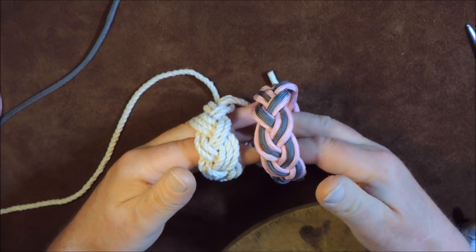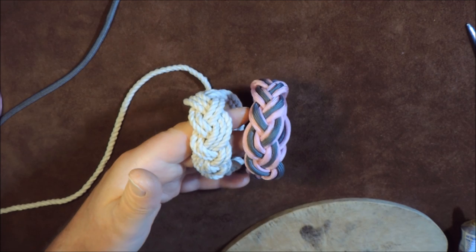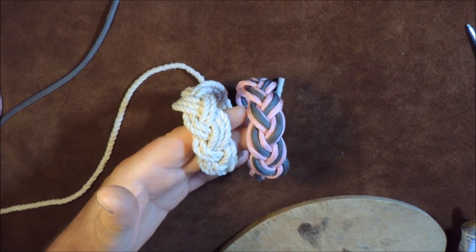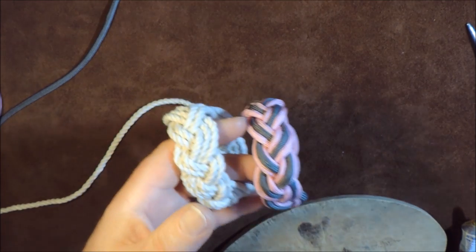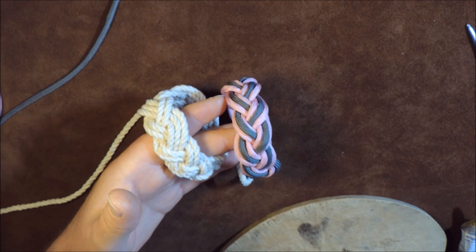There you have it - a lovely turk's head bracelet. No clips, nothing - it's just so easy to make and you can knock them out in very fast time. Thanks very much for watching. If you enjoyed it please thumbs up, if you didn't please thumbs down but tell me why - I need to know, and I'll answer you. See you later, bye.